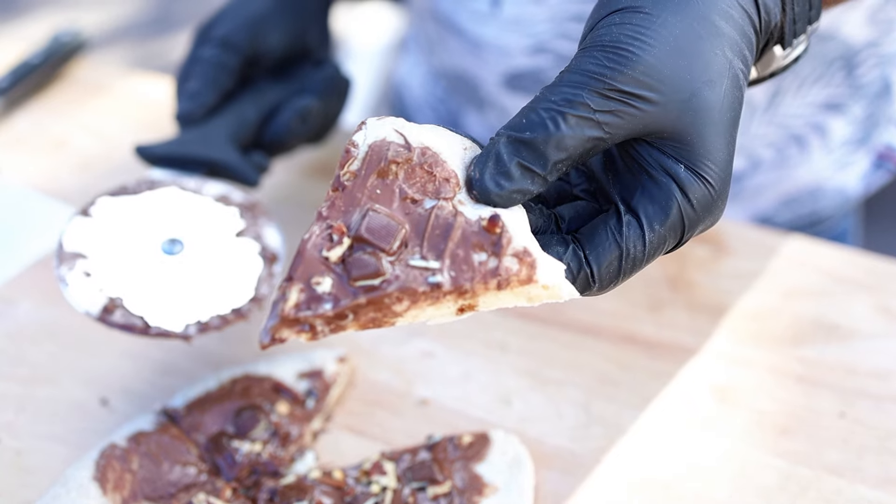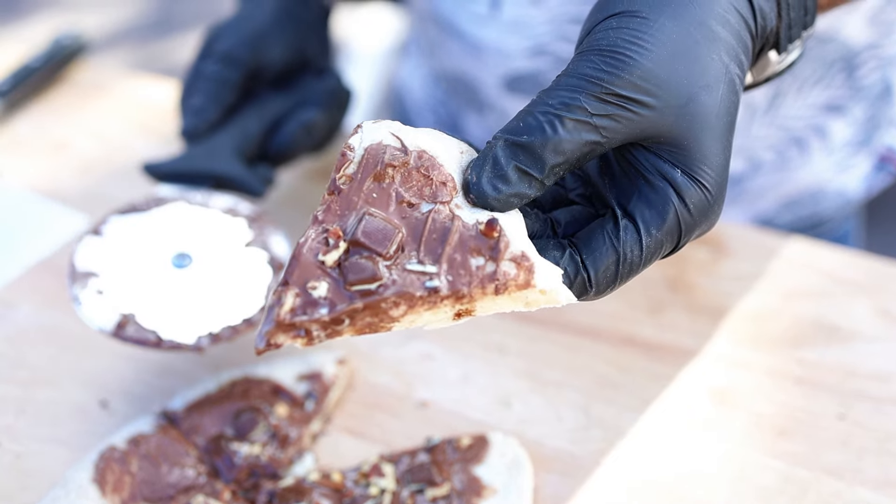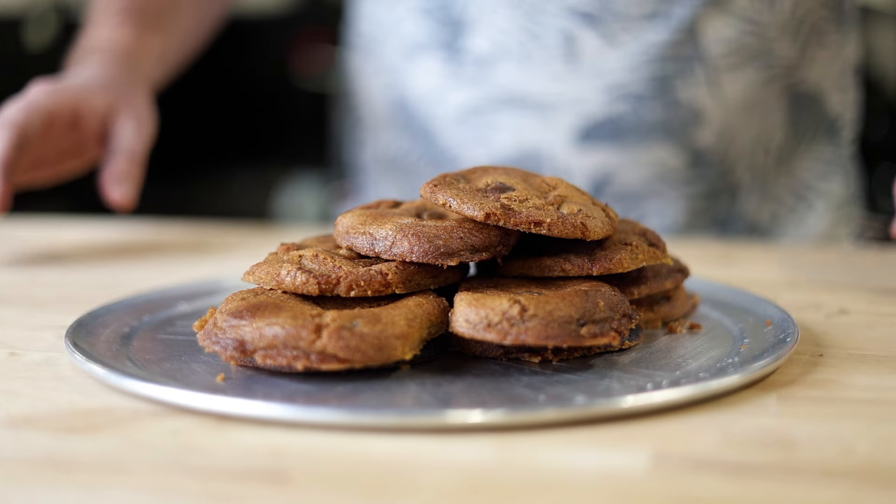Now that our guests have had their main course and a few slices of our dessert pizza, we'll let them take a minute to digest while we prepare some chocolate chip cookies for everyone to come back for towards the end of the event.